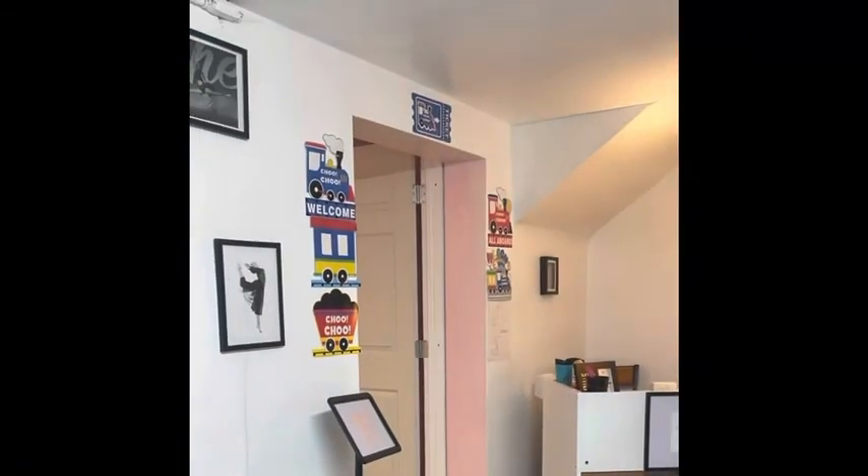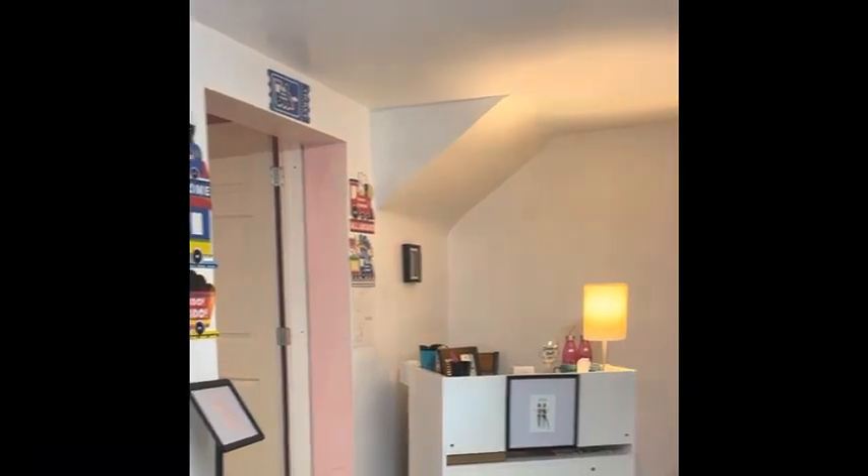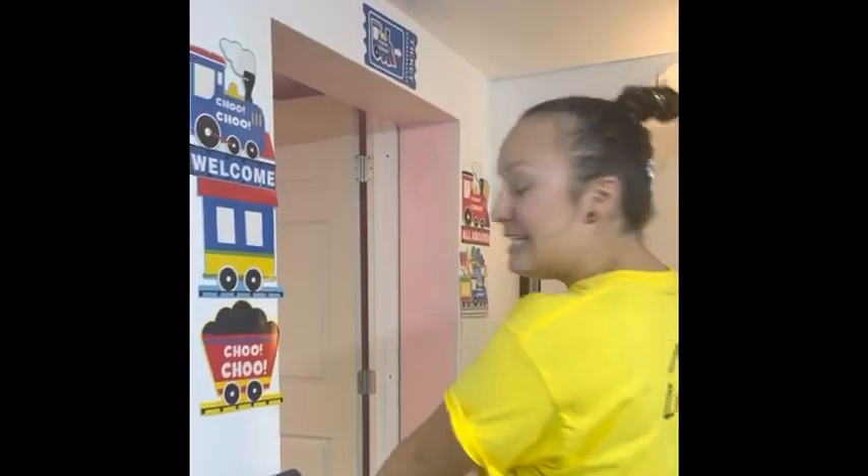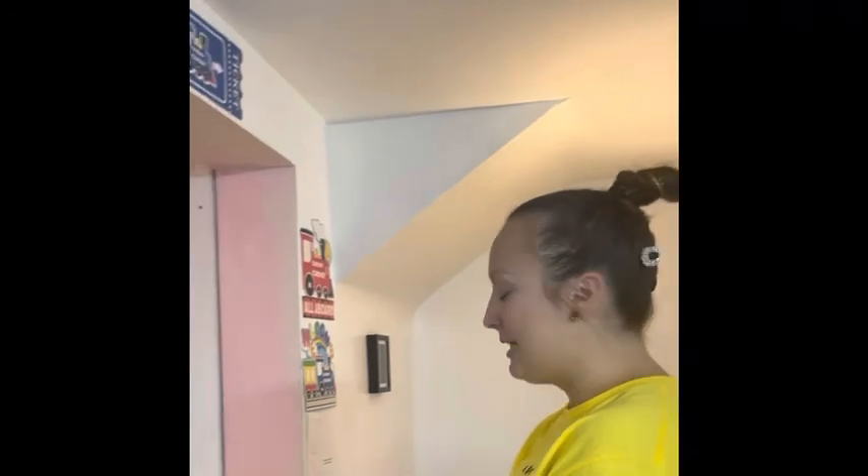Once I see my teacher at the front door, she's going to hold a green go sign. I'm going to walk over with all my stuff and get in line at the Dancing Depot. She's going to have this sign, or he's going to have this sign.